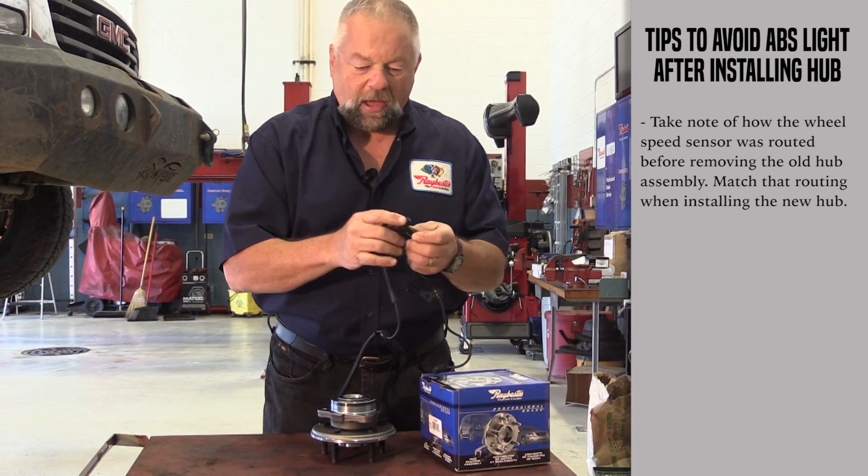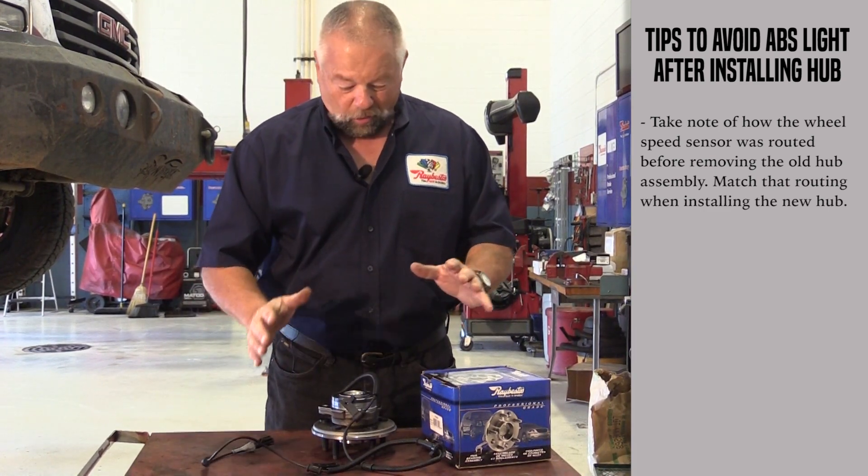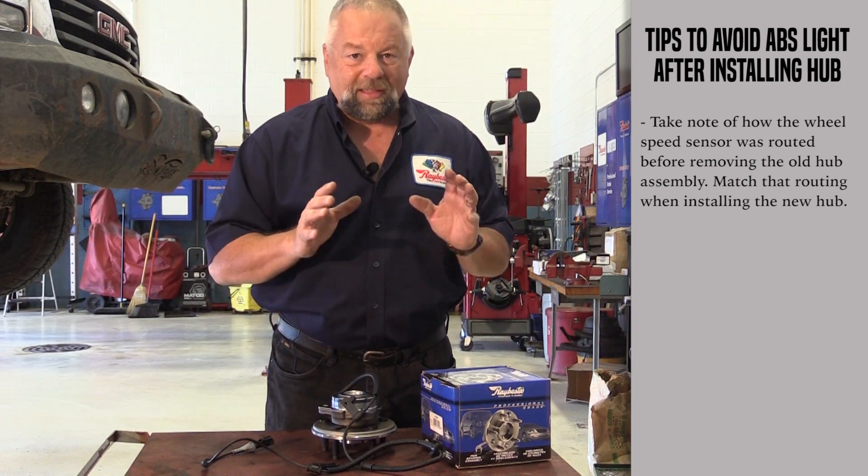So what I'm saying is: pay attention when you're taking it apart, so when you put it back together, you can do it the exact same way.